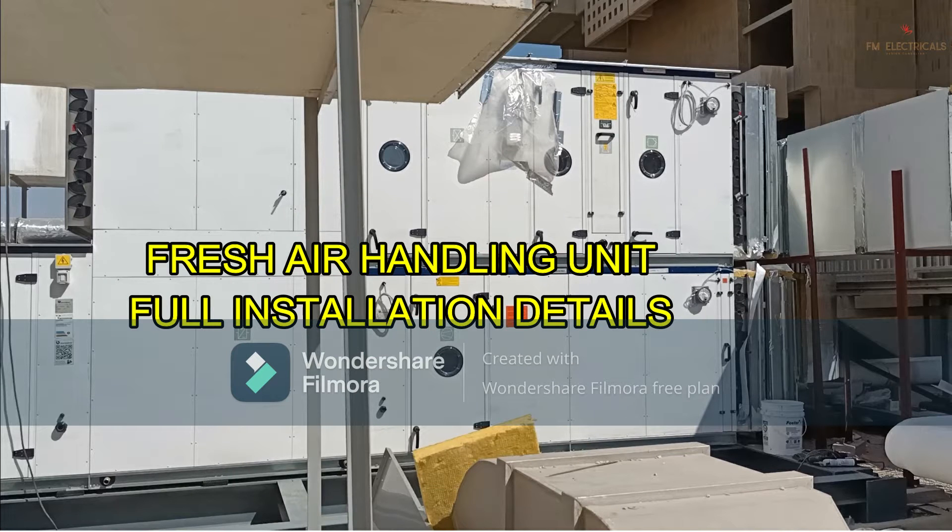Hello friends, this is Glam Mustafa and welcome to FM Electrical. Today in this video you are going to learn a lot of things, so do not skip the video. Watch the full video and understand the installation detail for FHU — Fresh Air Handling Unit. Generally for homes and where less AC capacity is required we use split AC or window AC, but when the requirement is bigger we need higher cooling capacity, and for that we use this fresh air handling unit, which has very high cooling capacity.